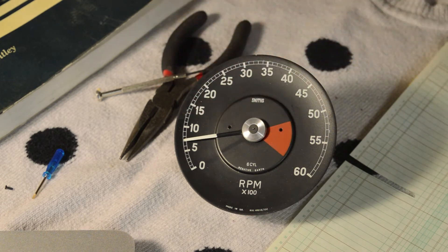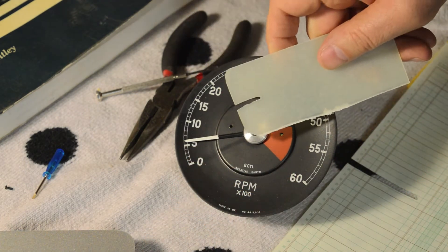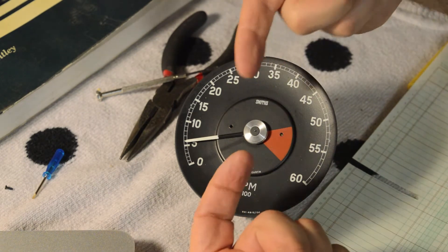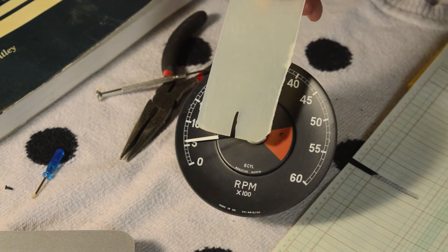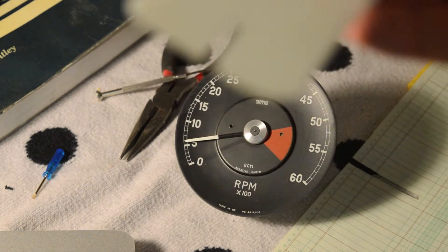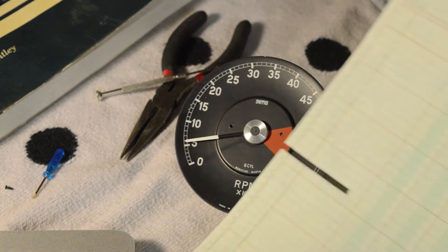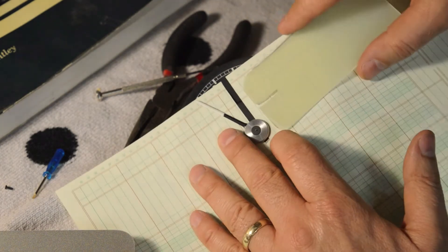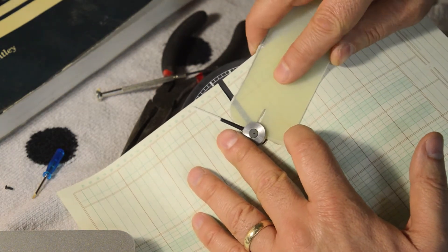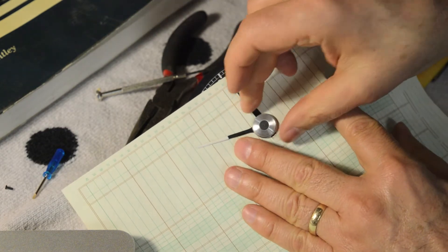Next step is to get this needle off. It is press-fit on, but I don't want to risk scratching the face. I made myself a little tool — thin fiberglass plate called FR4 or G10 circuit board material. I cut a slot in there so it'll go behind the needle. I'm going to insert a piece of paper on one side and come in from here and gently pry — and there it comes, perfect, comes right off.